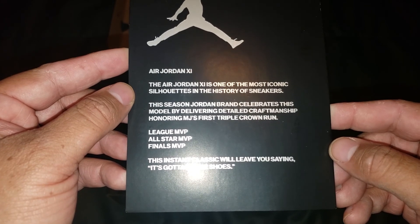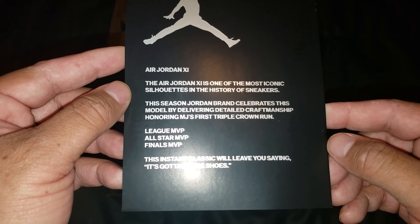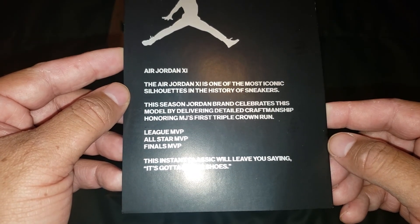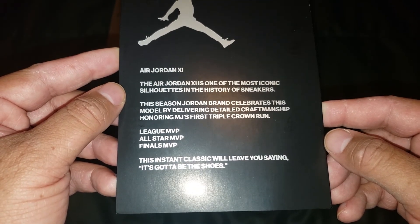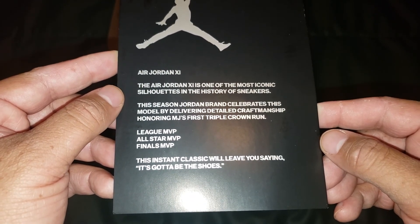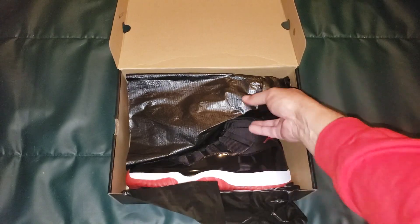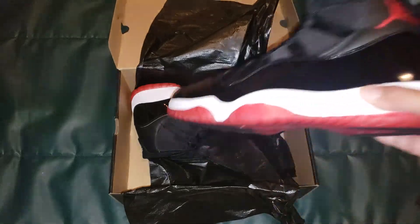The Air Jordan 11 is one of the most iconic silhouettes in the history of sneakers — that is true. This season Jordan Brand celebrates this model by delivering detailed craftsmanship honoring MJ's first triple crown run: League MVP, All-Star MVP, Finals MVP. This instant classic will leave you saying 'It's got to be the shoes.'